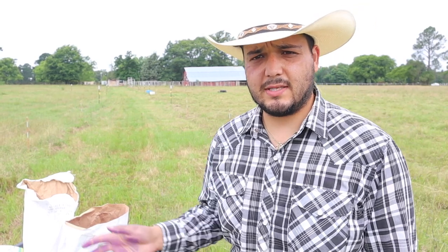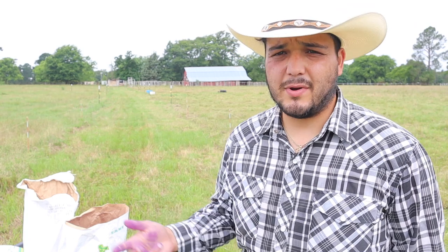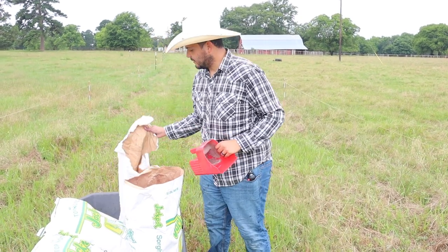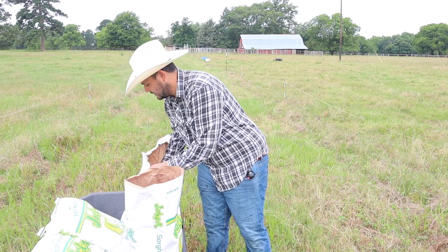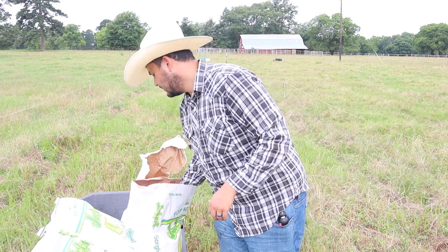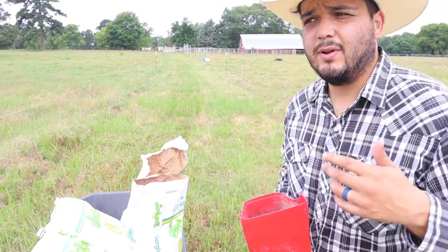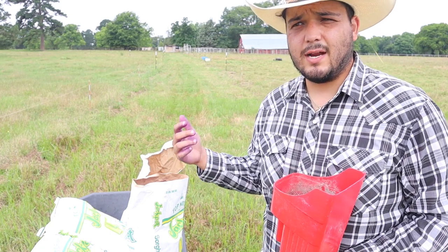This is only the second time we're throwing out seed on the farm — everything else has been planted in. The first time we threw out seed was clover seed, and we still have about 20 pounds left, so I'm mixing a little of that in. The clover probably won't come up right now, but the seed will be out there. And this time I'm throwing it out in front of the cows — last time I threw the clover seed behind the cows, and we did get some clover to grow. This time throwing in front means the cows can trample it.